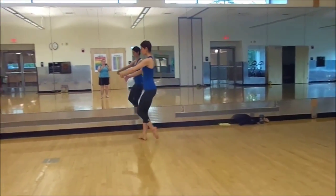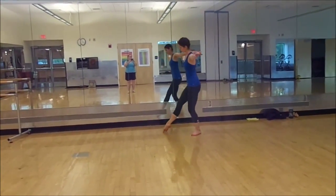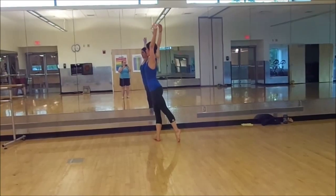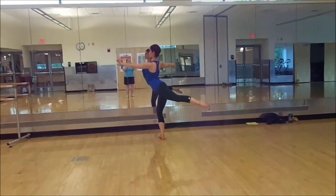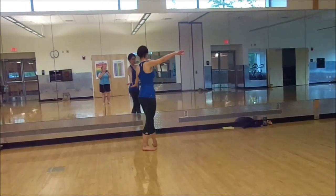Stepping left, right, plie, arabesque, step back, back, plie, tonne, plie, arabesque, lower third, fourth position, turning, lower.